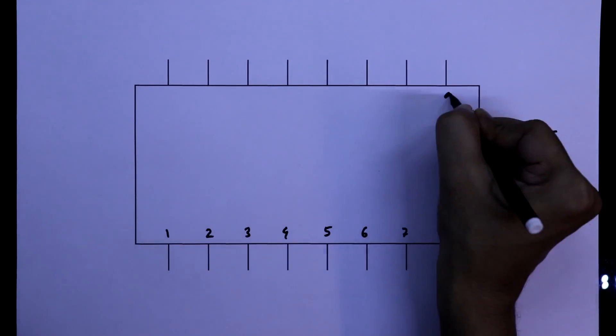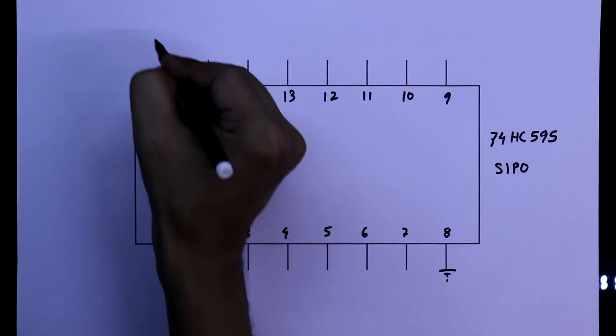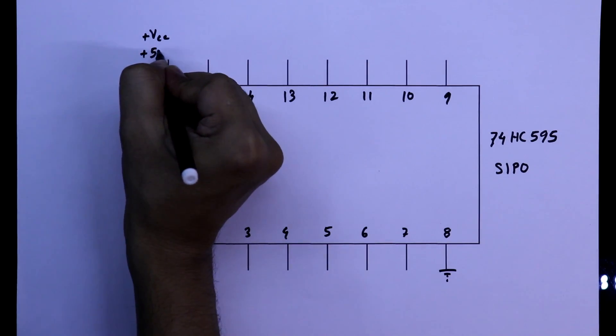It has 16 pins. Pin number 8 is ground and pin number 16 is VCC. We will apply plus 5 volts.